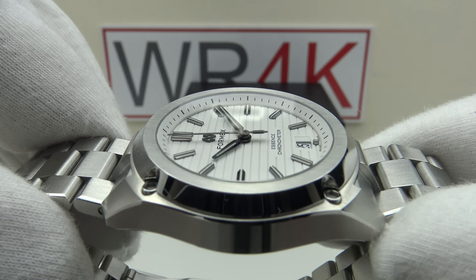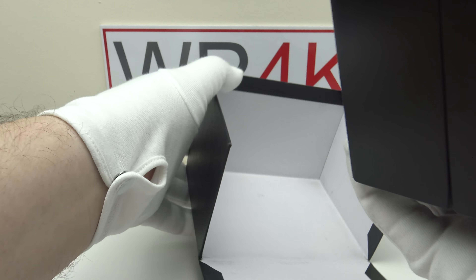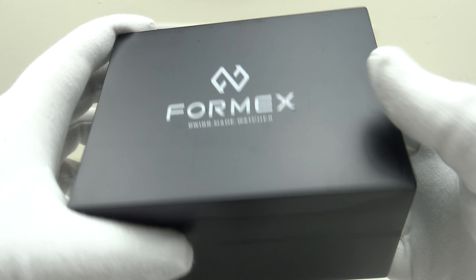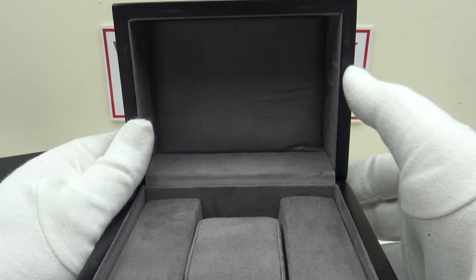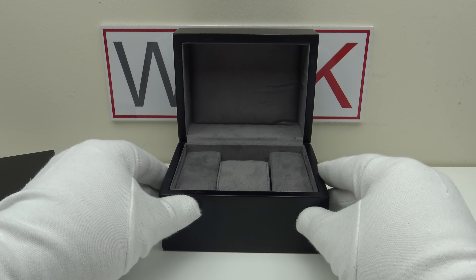The watch comes in a solid wooden watch box, which is protected by a matte black outer box. One removes the lid, pulls down the flap, and there's the watch box itself — solid wood, matte black, with a hinged lid. Good attention to detail: the base has a felt panel so it won't slide or scuff a desktop. The interior is fully upholstered with gray velour fabric, and the watch sits on a padded pillow cushion, also gray velour, finished to a good standard.